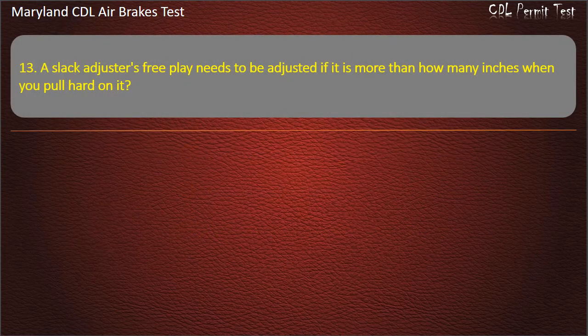Question 13. A slack adjuster's free play needs to be adjusted if it is more than 1 inch when you pull hard on it.